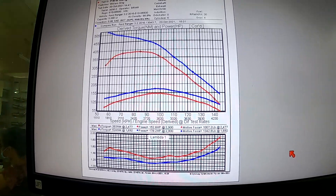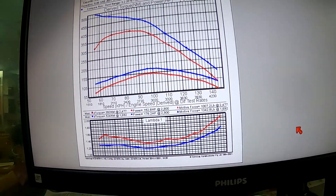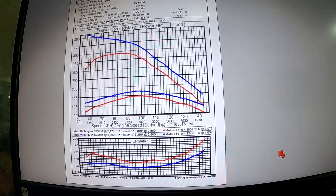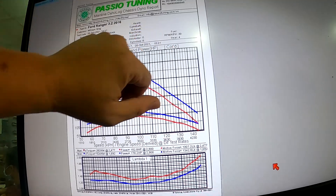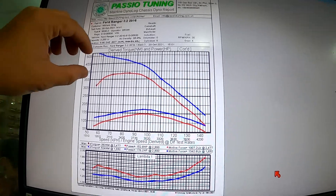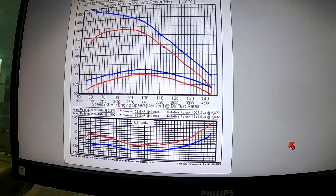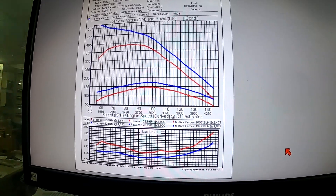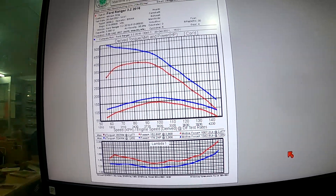This is the map — we can customize it based on customer request. Here at Paseo Tuning, we can customize the map based on customer demand. If you like to run high speed, we will add more power at the higher RPM range. If you're looking for a good start, we will make more torque come in early. Please hit the like and subscribe button for more videos on car tuning with Paseo Tuning. Thank you, see you soon!